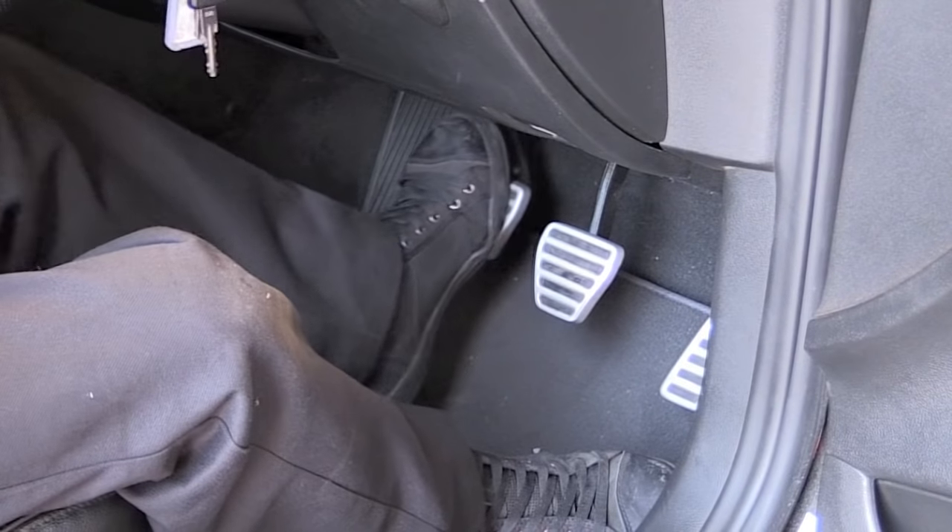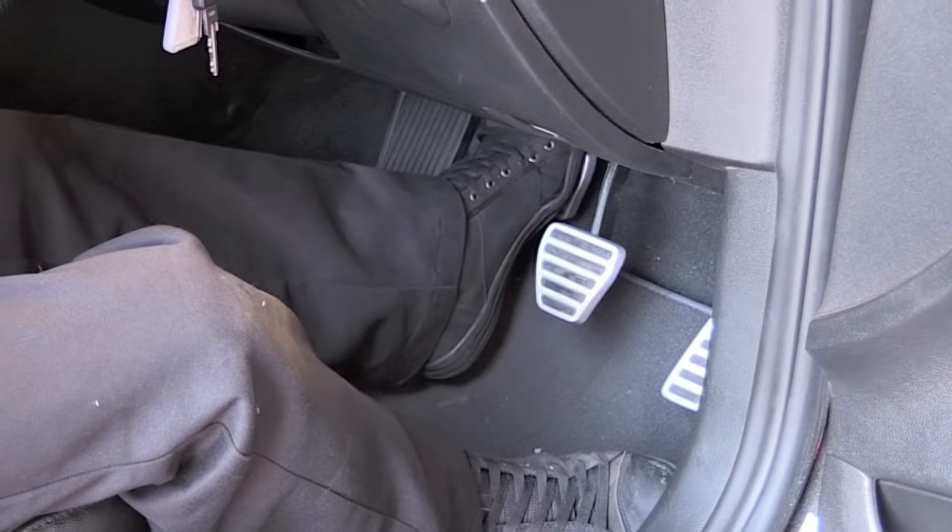Check the fluid level and test the system by operating the pedal by foot.